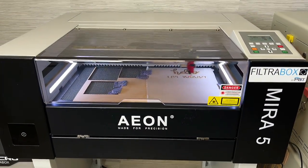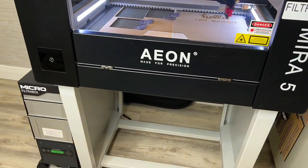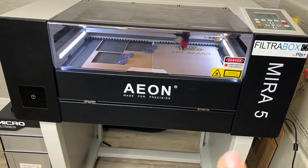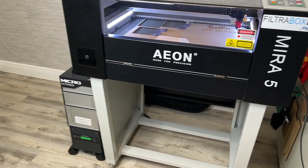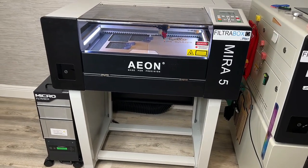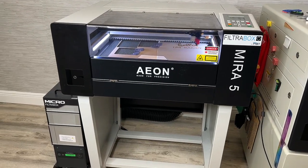Here she is in action — I'm running a job and I'm really loving this setup. People underestimate the Mira 5; I'm loving it. It is a little loud but lasers are loud — what can you do? It's really not that bad and it's already kind of grown on me. Here it is in action; I'm going to be quiet so you guys can just experience it with me.